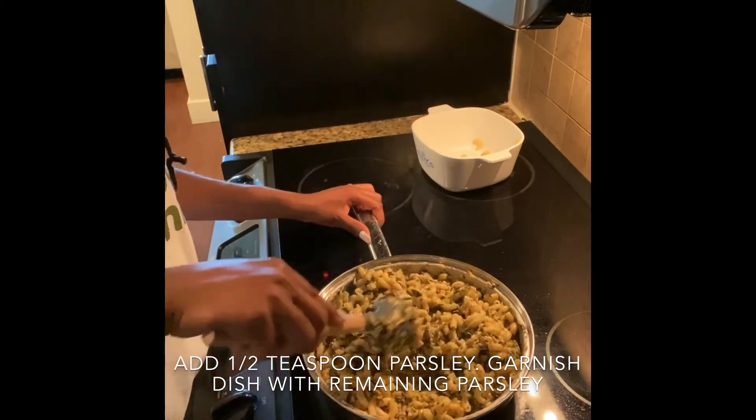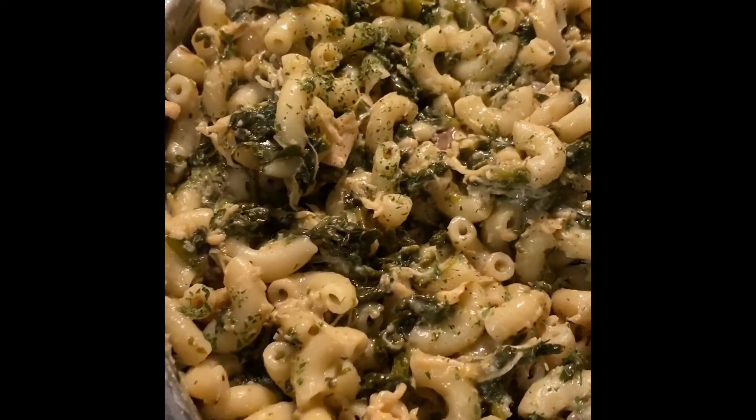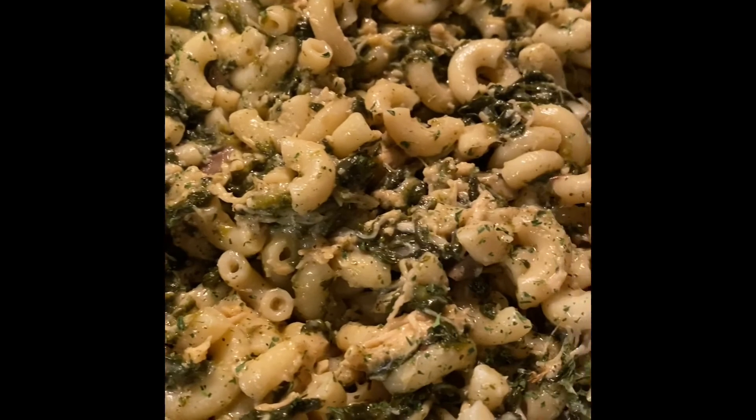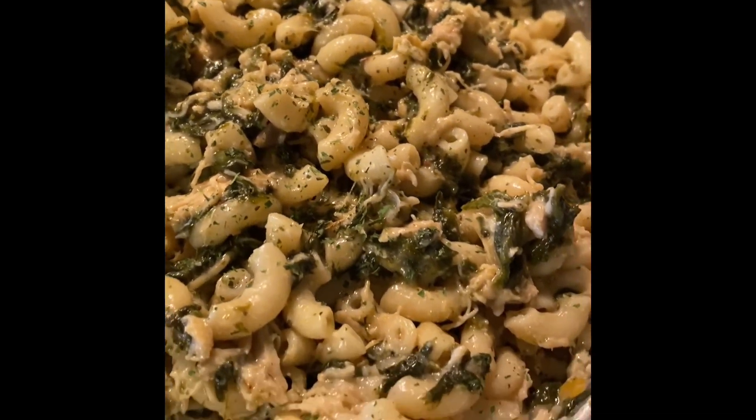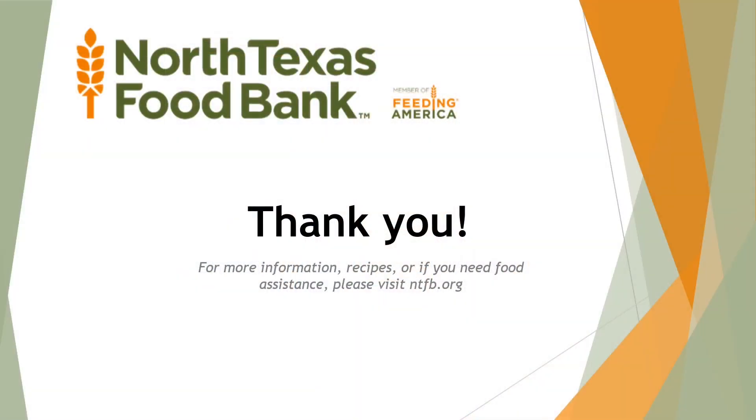And we are done! Let's take a look at our finished pasta dish and see how we did. I hope you enjoyed the demonstration of the Creamy Mushroom Chicken Spinach Pasta. This is the finished product and it is very, very good. Try making this at home for your family and kids and let us know how it is. You can also visit ntfb.org for more recipes. Thank you for watching — we'll see you next time.